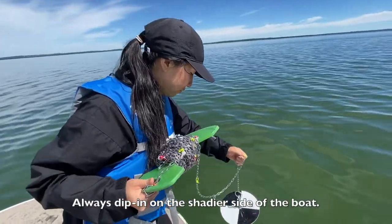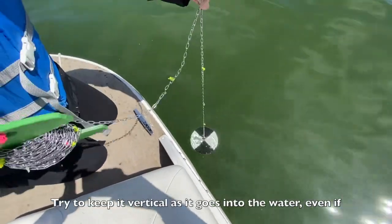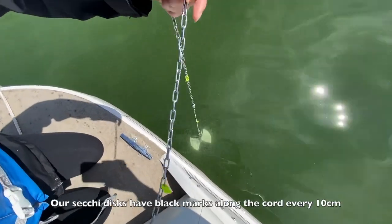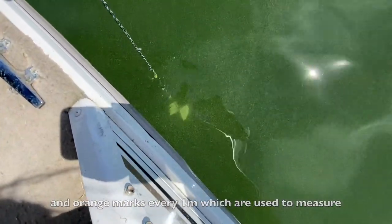Always dip in on the shadier side of the boat. When you are ready, slowly lower your disc into the water. Try to keep it vertical as it goes into the water, even if conditions are windy or wavy. Our Secchi discs have black marks along the cord every 10 centimeters and orange marks every one meter, which are used to measure the Secchi depth.